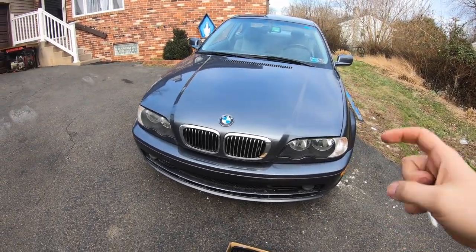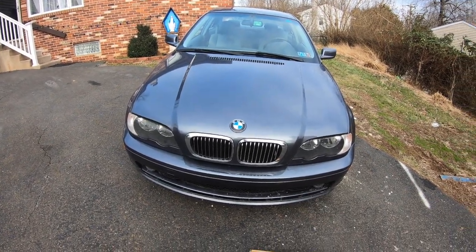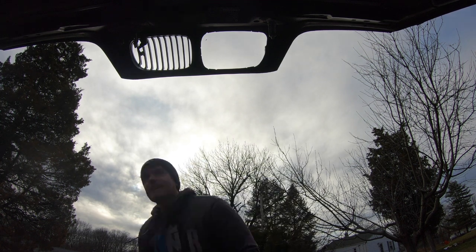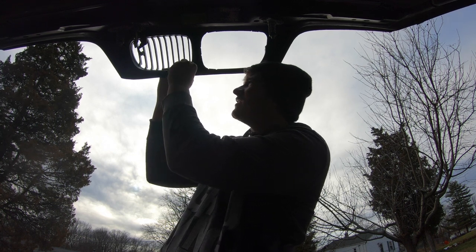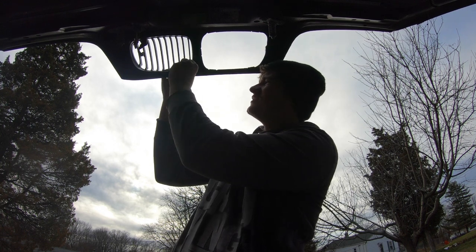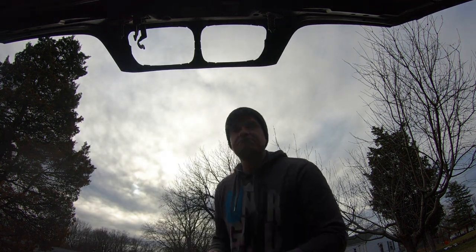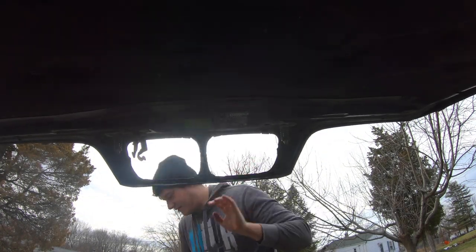This car is going to get a whole front makeover and it's going to look so much more aggressive, same with the GTR hood. To take the old grill off it's pretty simple — just pop it off and pop the new ones on. One's off now, this one all the tabs are good so I'm hoping it comes off easier. At least this side's nice, so let's put in the new ones.